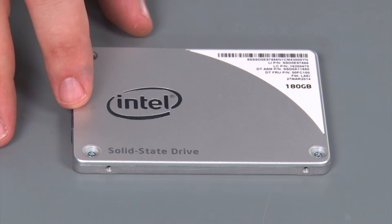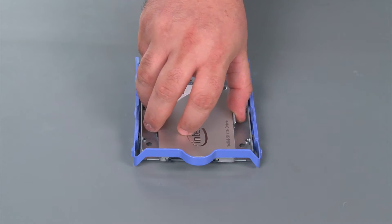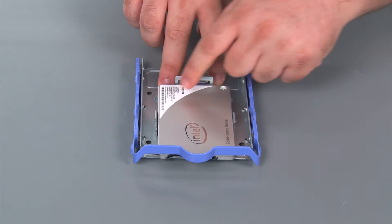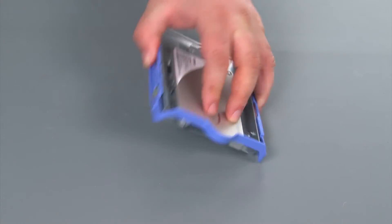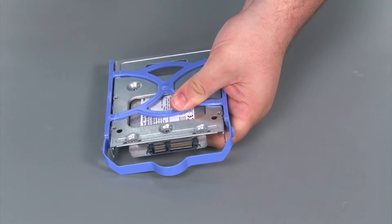Here we have our replacement 2.5 inch drive. Now we're just going to attach the 2.5 inch drive to the bracket. You want to lay it in there and assure that it's sitting flush with all the little guides. Then hold on to it, flip the whole thing over, and install four retaining screws.